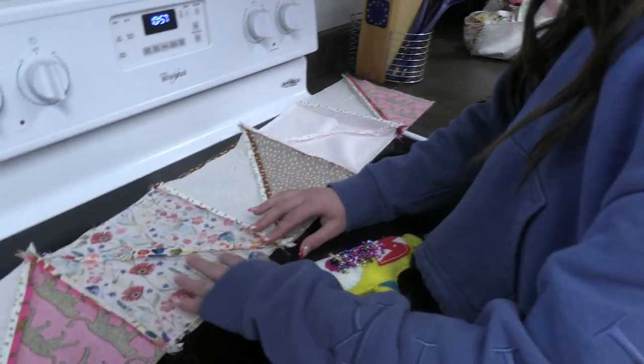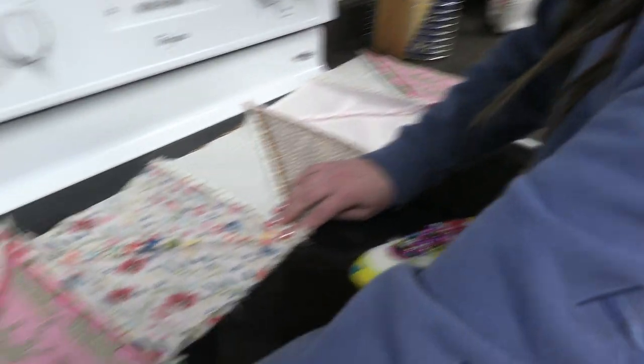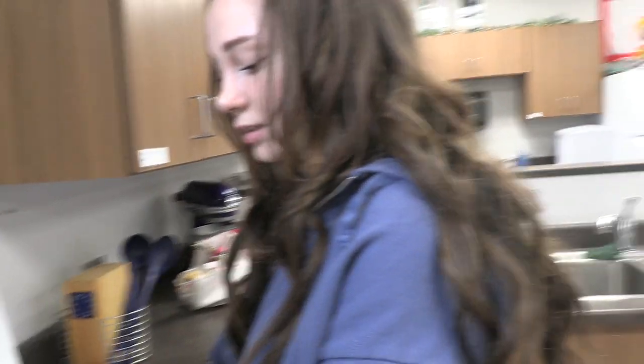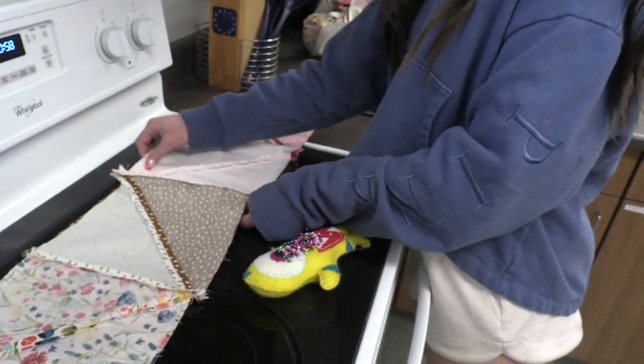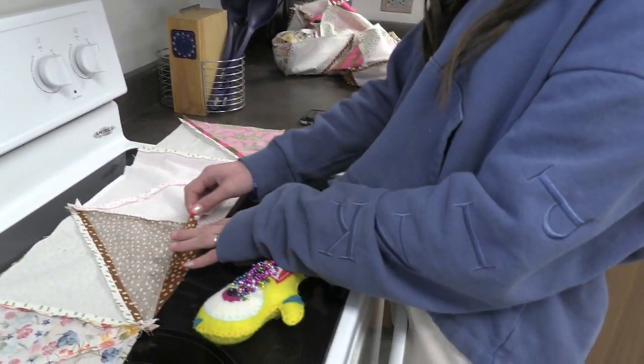Right now I'm pinning my second row to my first row. It's going super swimmingly — just gotta line them up perfectly. I'm not having a headache at all, I'm doing really great. The reason I'm so behind everybody else is because I restarted like three times because I didn't like how it was going. It's not fun to restart a quilt three times, by the way.